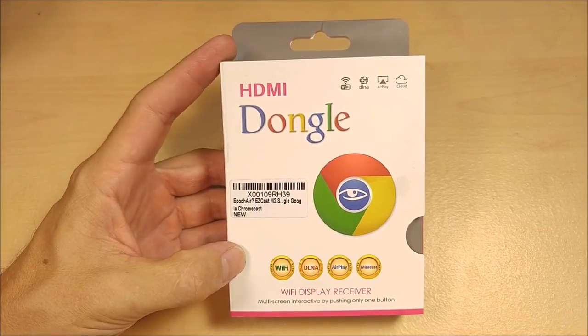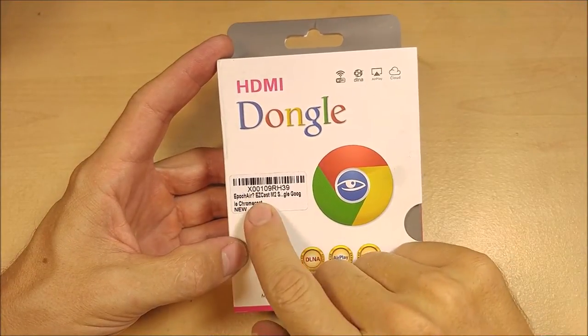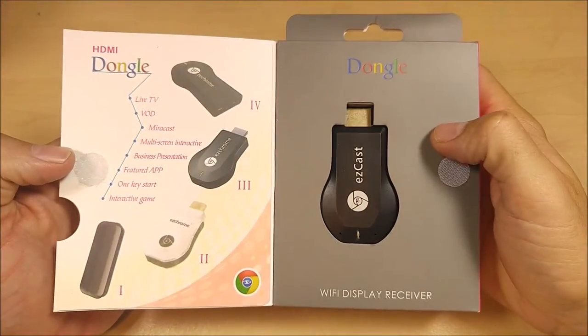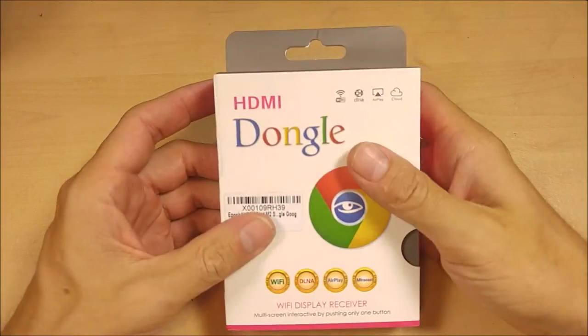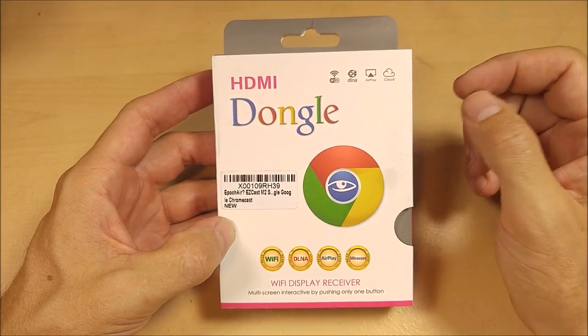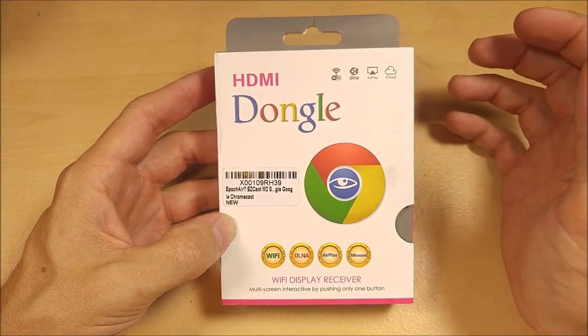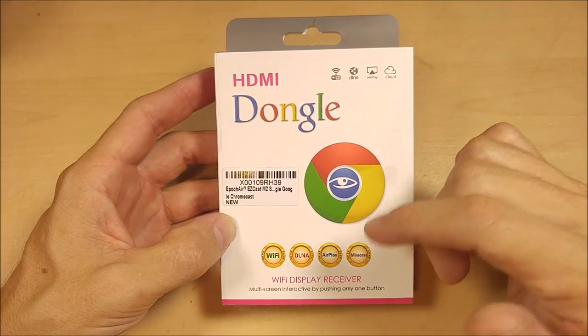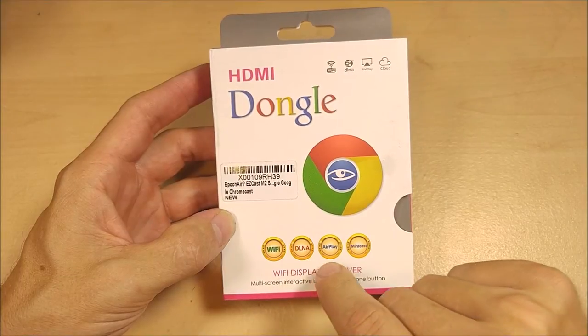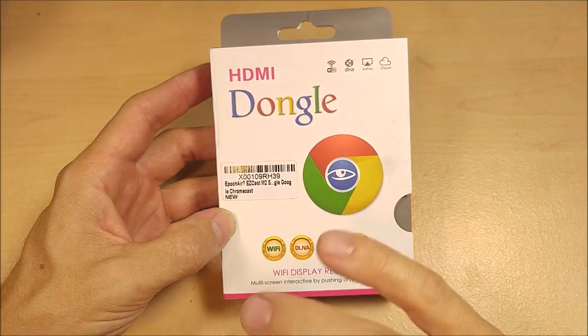Today I'm reviewing an HDMI TV dongle. This is an EasyCast or AnyCast device, and there are a lot of people selling these - they are all over the internet. They're kind of a knockoff of the Chromecast or Roku technology or idea, not as fully featured, but they do act as a full DLNA or AirPlay host or renderer.